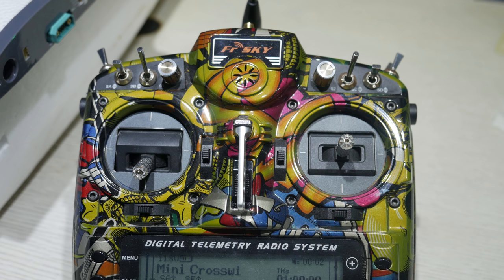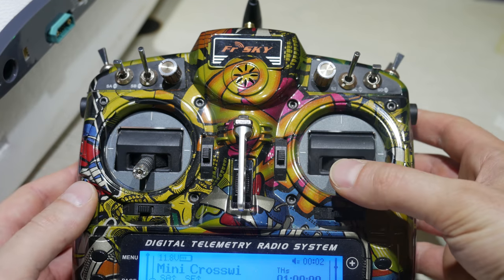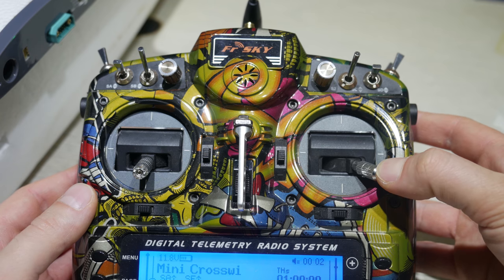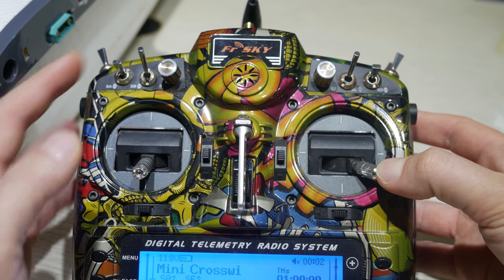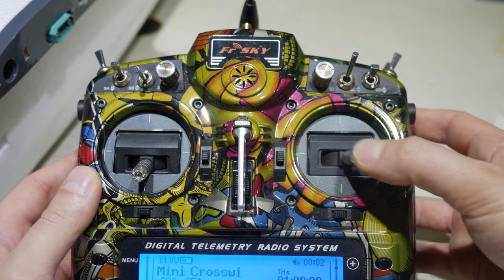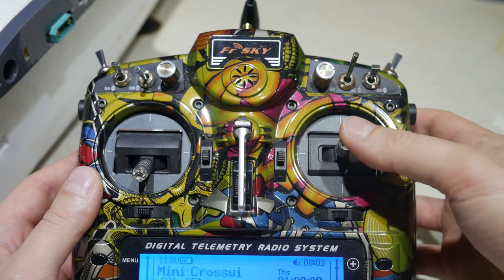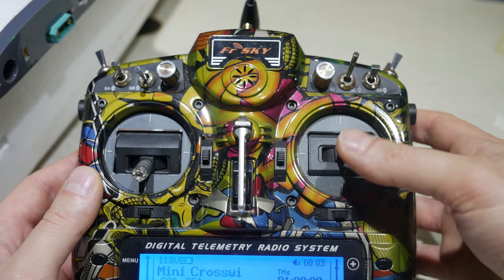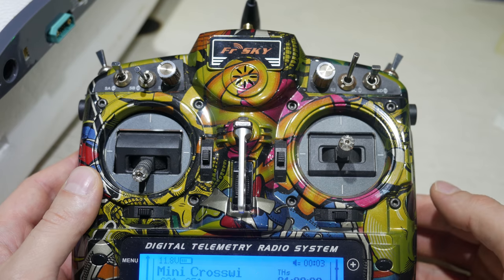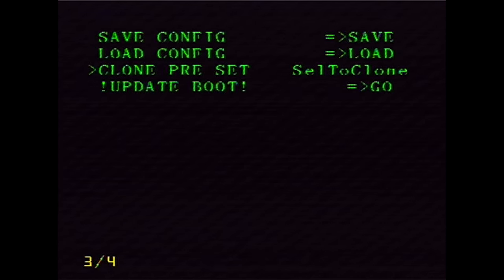To get to the menu there is a switch-in stick sequence that must be observed: both mode switches to low, throttle low, right stick down and to the right — hold it for a few seconds until the menu sign pops up on the OSD, and then move the channel 5 switch to high to enter the menu. After that you just navigate the menus by using the right stick. Just in case you will be mounting this to any one of the MyFlyDream planes, there are settings presets that you can load for any of their frames and some third-party ones and go straight to flying.